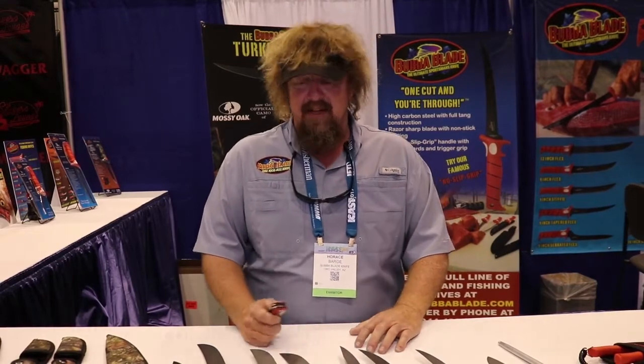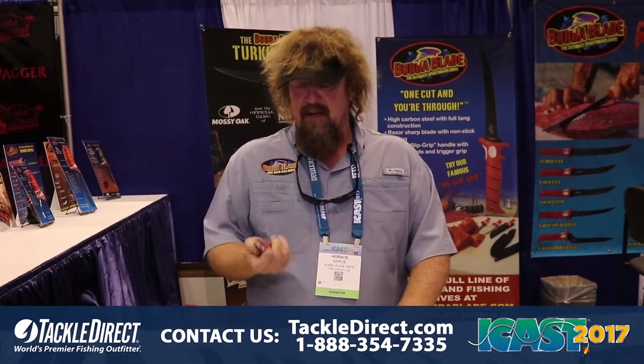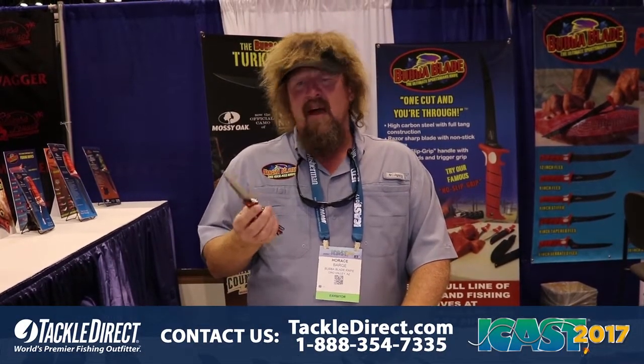Hey guys, this is Captain Horace Barge with Bubba Blade. We're here at ICAST 2017. I got a new product I'm dying to show you. It's our new flip knife. We call it the Sculpin.